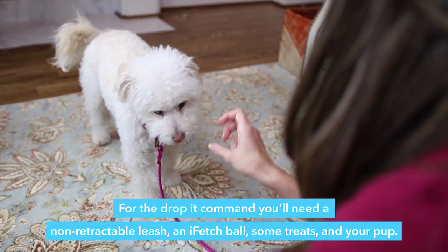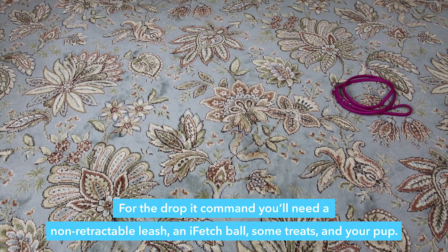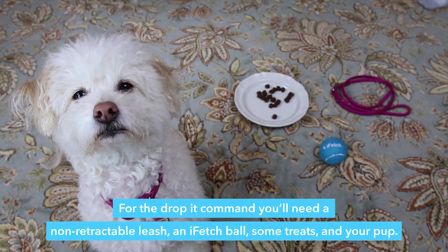For the drop it command, you'll need a non-retractable leash, an iFetch ball, some treats, and your pup.